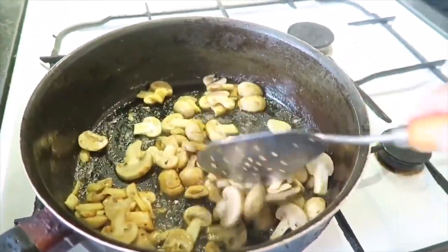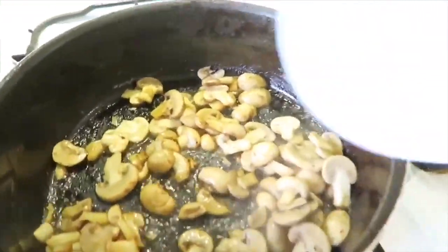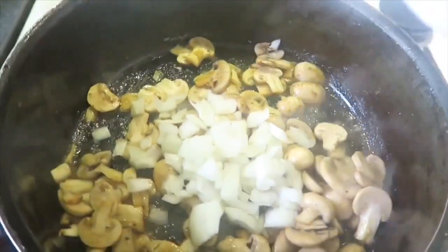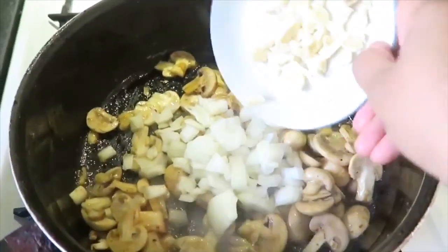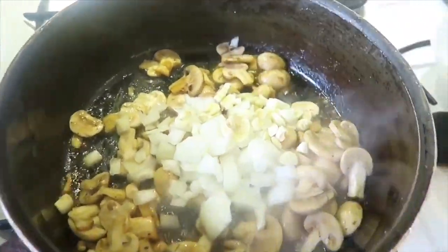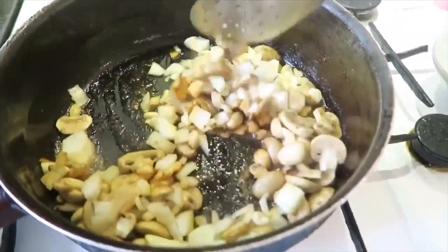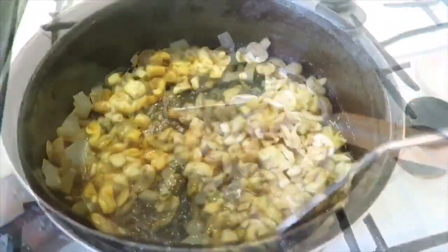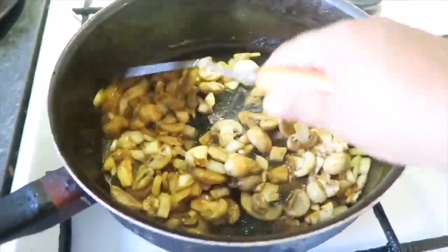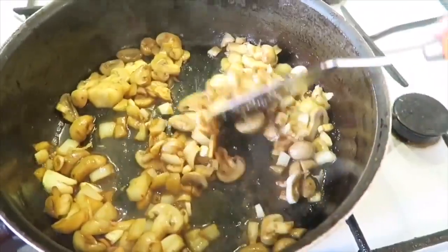I-lalagay na natin ngayon ang ating garlic and onion. So, ilagay natin yung garlic ngayon. Ayan. And then garlic. Tapos pag-haluin lang natin. Ayan. Hindi nyo lang alam kung ka-sarap. Kasarap ng amoy bukod natin ngayon. Ayan, basta may garlic na siya tsaka onion.